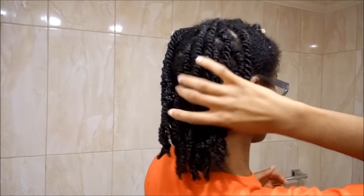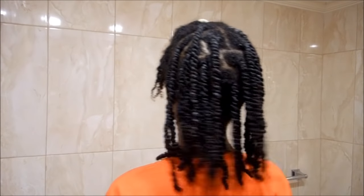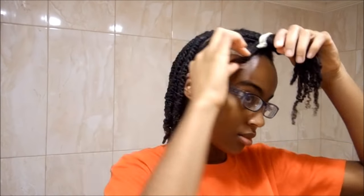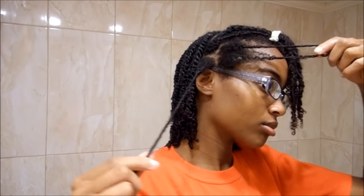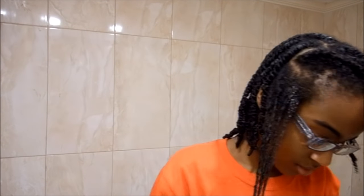You want to do that over and over again. I am so annoyed — I didn't realize how long this was going to take, but I am almost done. I think this took me like a few hours to do, because I had to go in and detangle and add products. When I first installed the twists it only took me maybe an hour and a half.